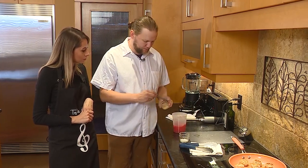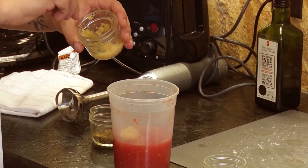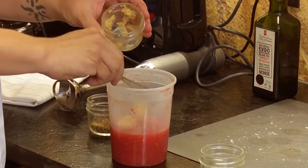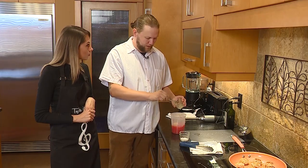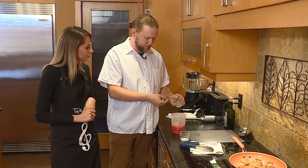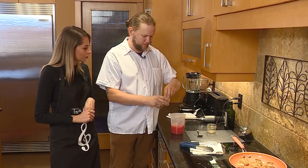We'll add a couple of pinches of garlic. These are local tomatoes that I blanched and peeled, but you could use a can of San Marzano crushed tomatoes. And then you're literally just adding salt, garlic, herbs. Simple.